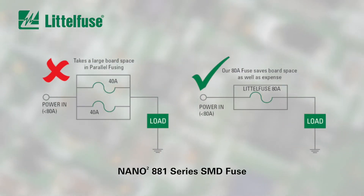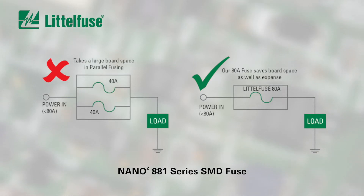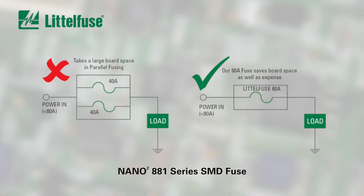It's available in current ratings from 60 to 100 amps, so circuit designers no longer need to parallel multiple lower-rated fuses or over-spec industrial type fuses to get the level of overcurrent protection required.